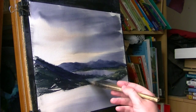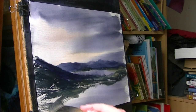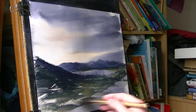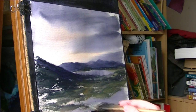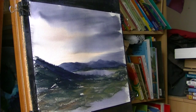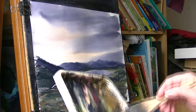Raw sienna, lemon yellow, and then just constantly trying to vary it. A bit of light red in there. Pretty much everything I've got on the palette basically, but I'm just giving in to all of it.